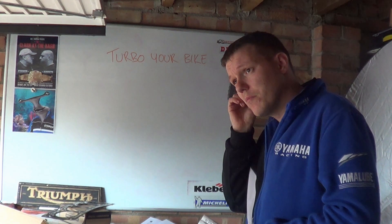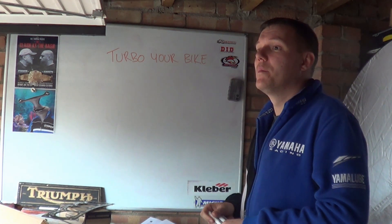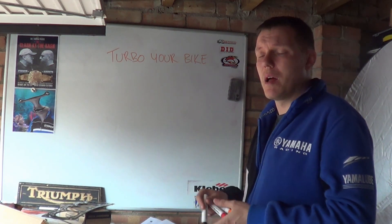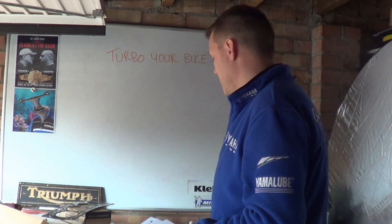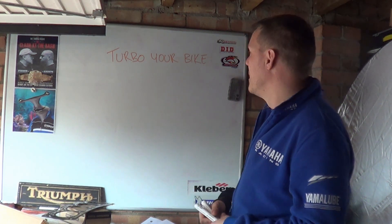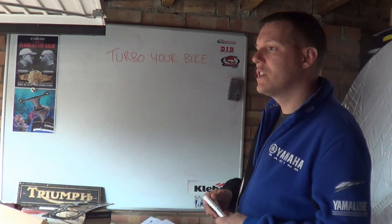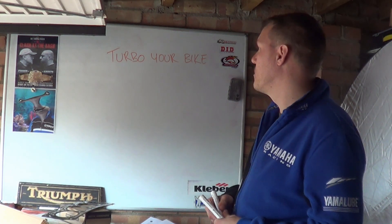I'll give you some mathematics and stuff you have to work out about aspect ratios, fuel delivery, and we'll go on from there. I'm not going to go into in this video whether you should or not — that's completely up to you. It's your bike, do what you want, hopefully you're a fully grown adult by now. So what I'm going to do is outline some of the things you have to consider before you go turboing your bike.